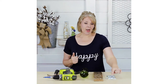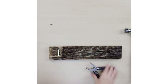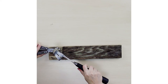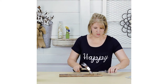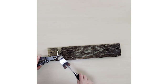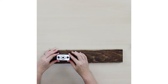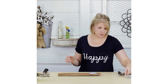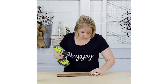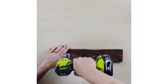So the first thing we're going to do is go ahead and install our picture hanger on the back. Now we're going to flip it over and we're going to be putting our ceiling flange onto the front piece of our wood. We're all done with that.